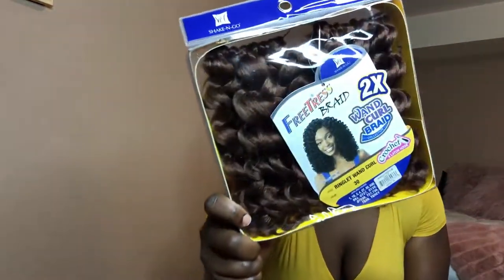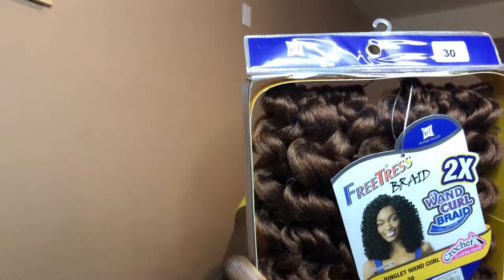First things first, I want to share with you all the hair that I used to achieve this look. I used the FreeTress Braid 2x Wand Curl Braid Collection — the style is Ringlet Wand Curl in color 30. I bought six packs of these, and this is what it looks like. I only used three and a half of these because I really wanted the hair thick. I like big hair — it just fits me better. I would have used four if I didn't run out of places to crochet in.